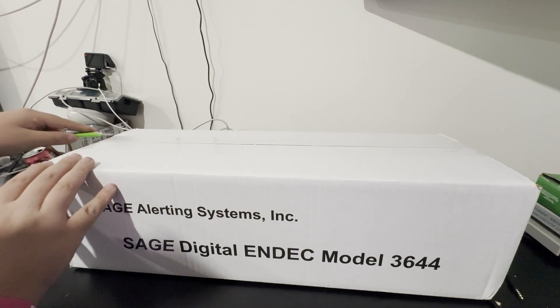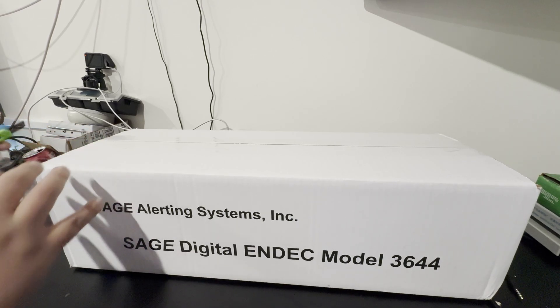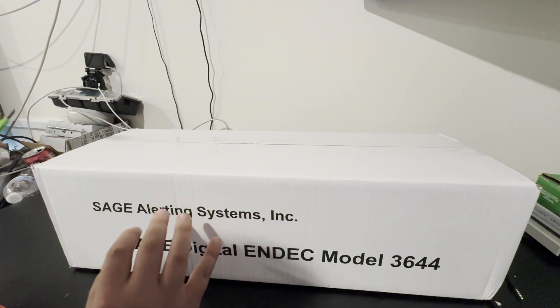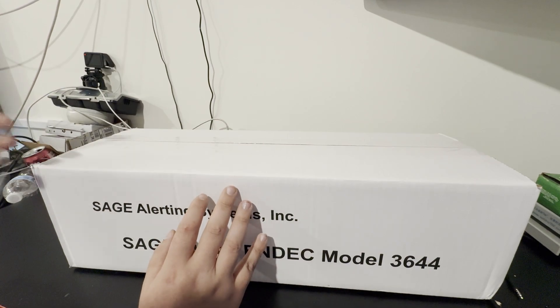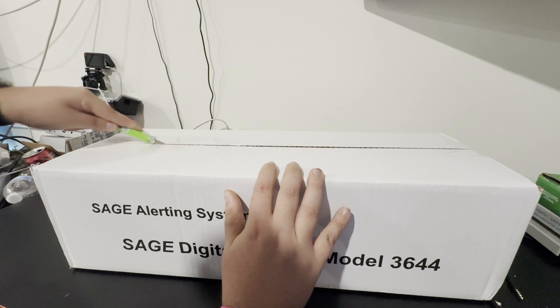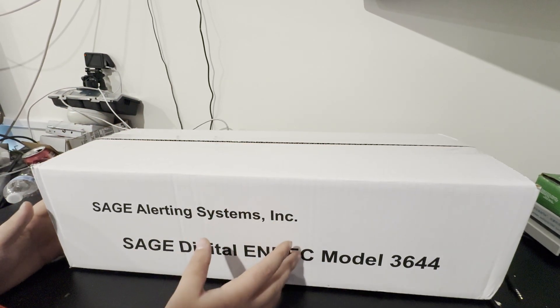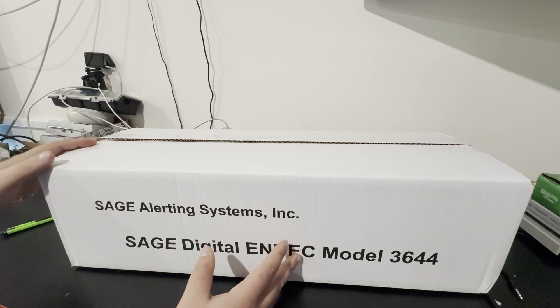I did decide to turn off my AC unit upstairs so you can actually hear me, because sometimes it gets loud. Hopefully the servers in the background won't get too loud. I believe this is actually going to be YouTube's first — I have not seen anyone else unbox a digital index before, so hopefully this will be the first one.